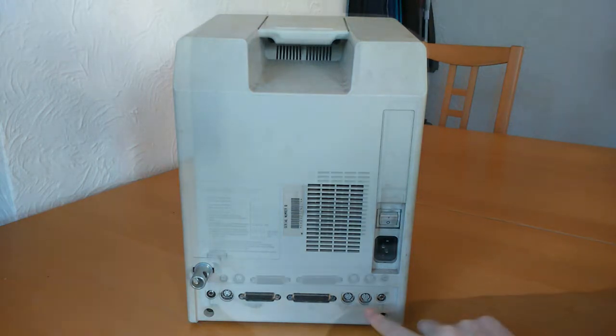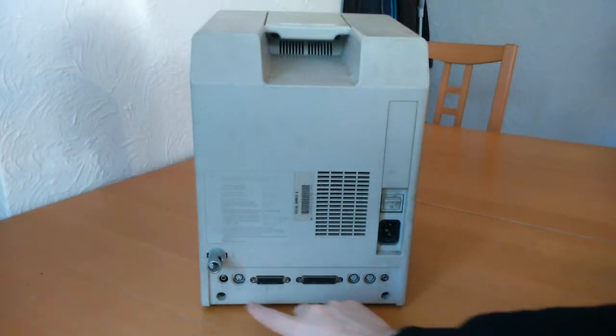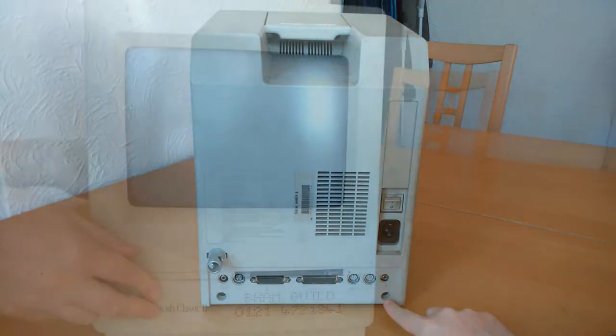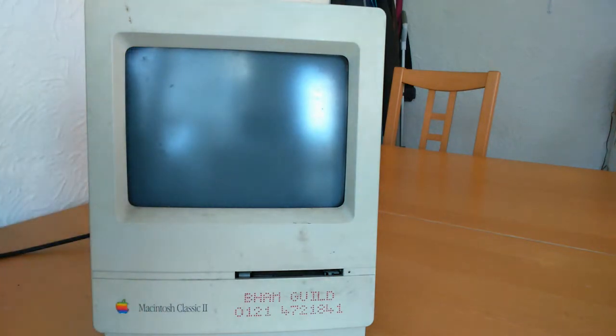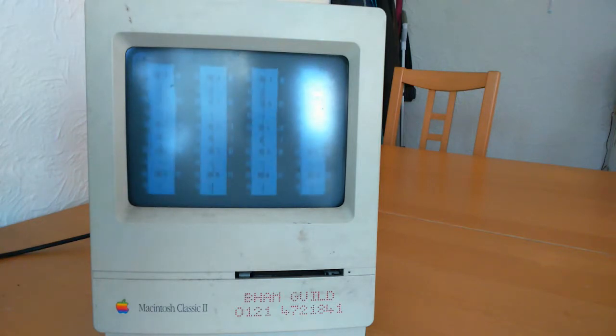There are two Torx case screws visible on both the bottom left and right. I mentioned earlier that I bought this as a faulty item. The problem with this one is when you power it on, the screen will only display vertical bars, as you can see here.